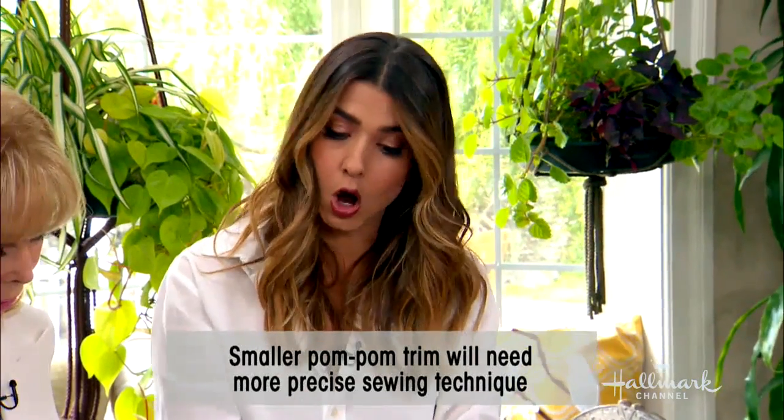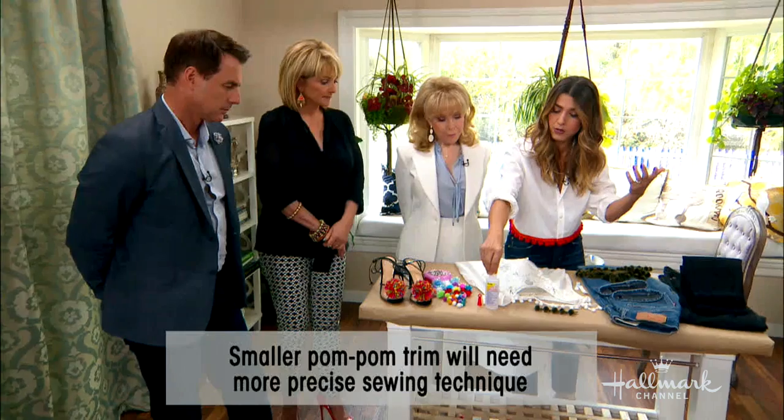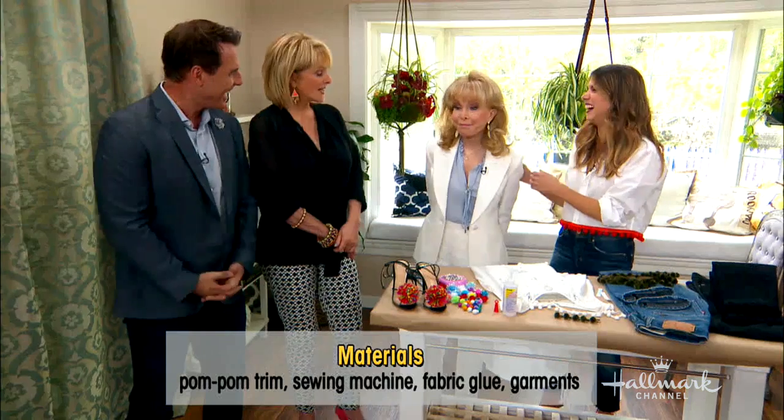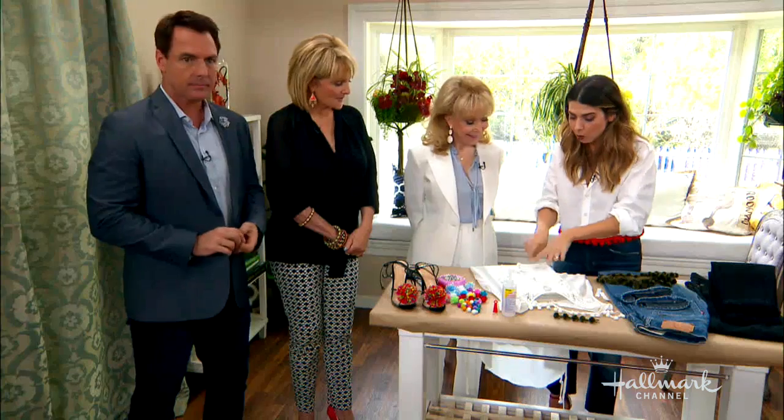And then you're going to need your garment, whatever you're choosing to do. And if you choose not to sew, some of this — which is called Fabri-Tac — it's basically like super glue. I don't sew, so I'm going to show you guys the gluing option and how we're going to do this.